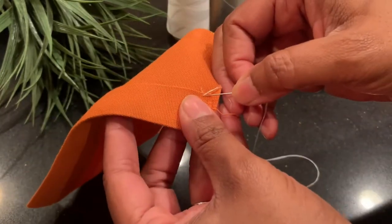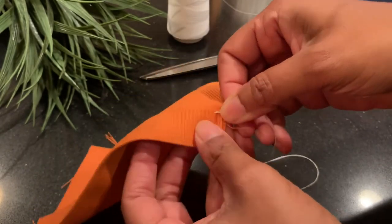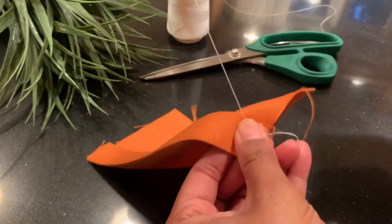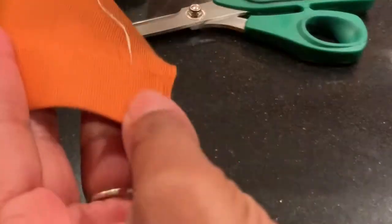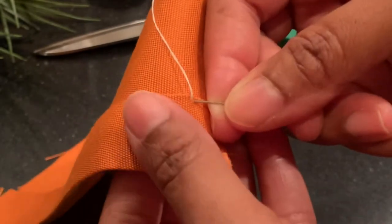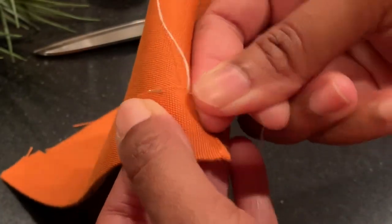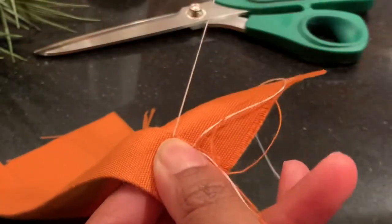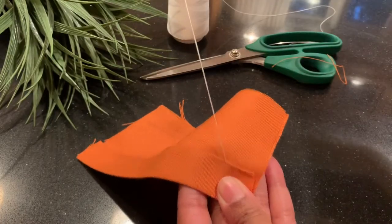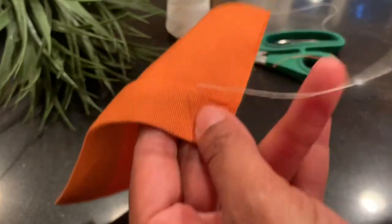Then I'll put my needle down just behind the place where I came up, and then up again about a quarter of an inch or an eighth of an inch away from my first stitch. Then back down just behind the thread, and up a quarter of an inch or an eighth of an inch away from the last stitch.